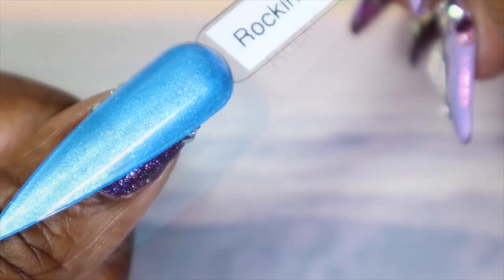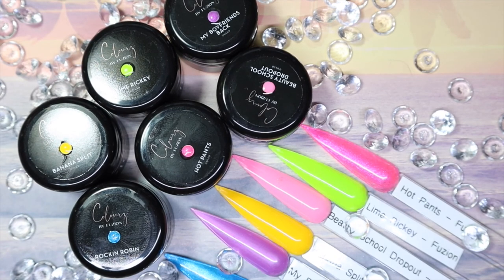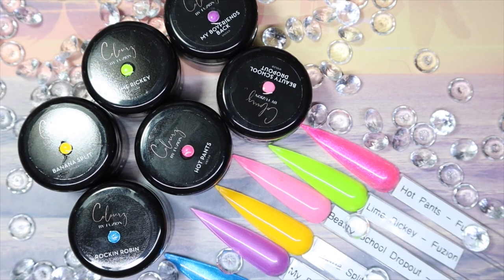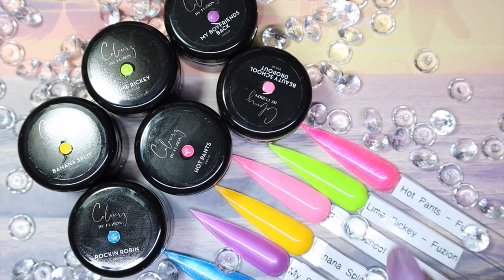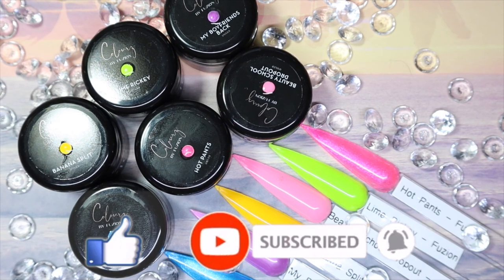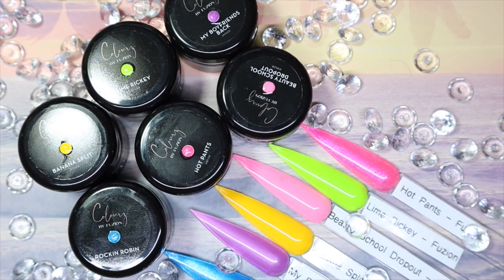Here we have it for the Fusions Summer 2021 Colors collection. I have no complaints — I feel like all the colors work well with the theme they were going for. If I had to pick my absolute favorites it would be My Boyfriend's Back, Rockin Robin, Beauty School Dropout, and Lime Ricky. Let me know what you guys think — is there any color in here you'd consider a favorite? As always, thank you so much for tuning in. Please give this video a thumbs up, subscribe and hit the notification bell, share it with anyone who'd be interested, and everything will be linked in the description below. Until next time, stay glamorous!